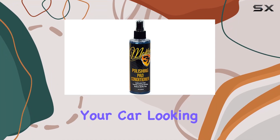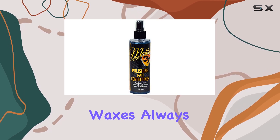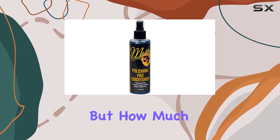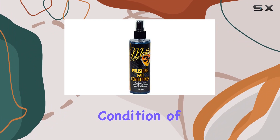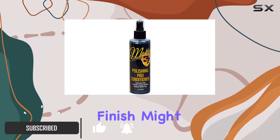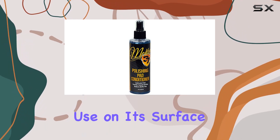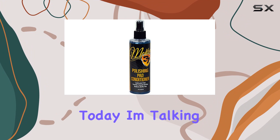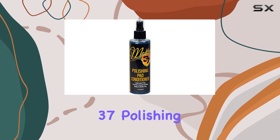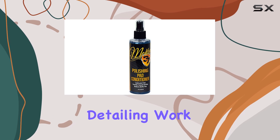If you're passionate about keeping your car looking its best, you've likely gone through countless polishes and waxes, always seeking that perfect shine. But how much attention do you pay to the condition of your polishing pads? It turns out, the secret to a flawless finish might just lie in a product designed not for your car, but for the tool you use on its surface. Today, I'm talking about McKees 37 Polishing Pad Conditioner, a game changer for anyone serious about their detailing work.